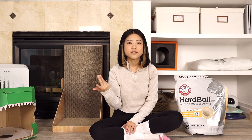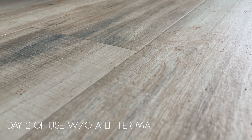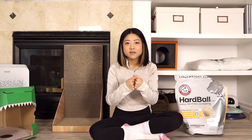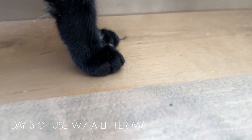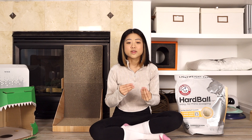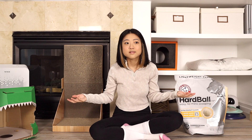Second category is tracking. I tested it with and without a litter mat. Without a litter mat, tracking is just horrendous — I would have to vacuum every day. By the second day without vacuuming, it's literally all the way at the top of my stairs and in the living room. With the litter mat, yes, it got a little better, but after the second day you can find it on the stairs halfway to the second floor. With the mat I'd vacuum every other day instead of every day. This litter tracks further because it grips really well into their fur and paws.